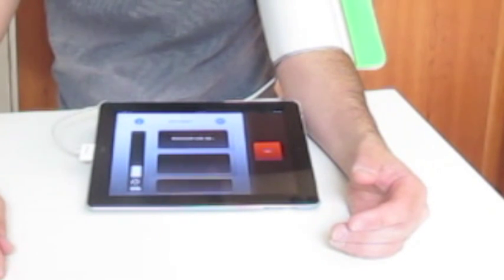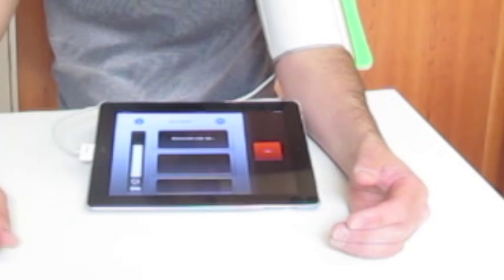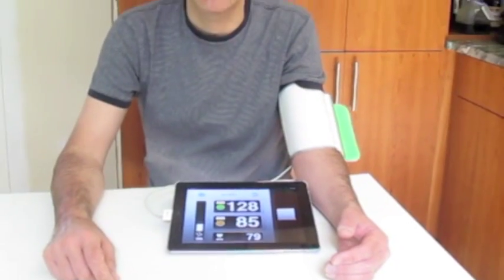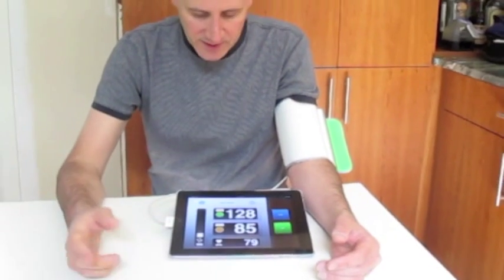And it's inflating. There are four small batteries in the large white cylinder. It's now measuring, coming down. 128 over 85, pulse 79 — which is actually pretty good. You can see the battery indicator here showing what's happening. Let's just hit it one more time.